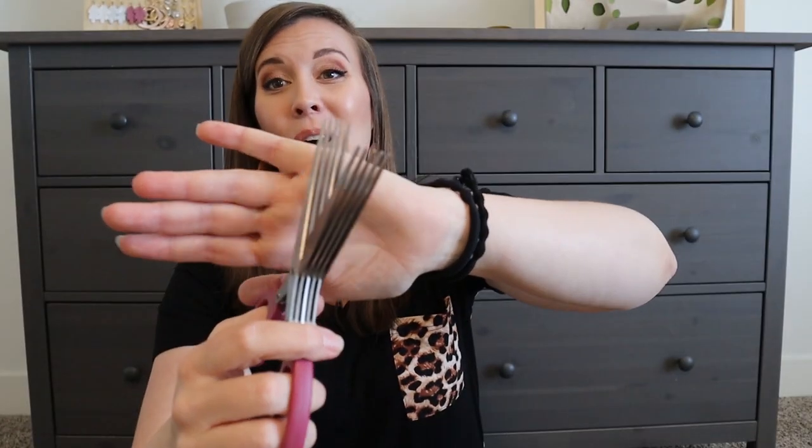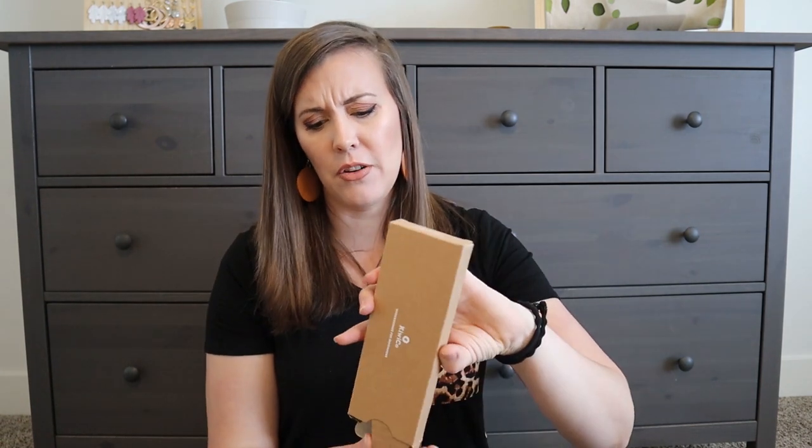This says 'fringe scissors' — I don't know what fringe scissors look like. Whoa! Look at those scissors! I feel like I've seen these before but I'm fascinated. They're like 500 scissors all in one.